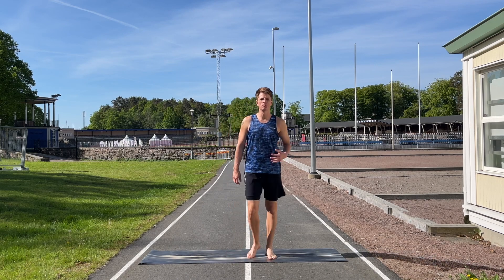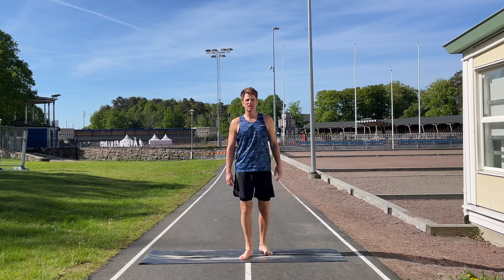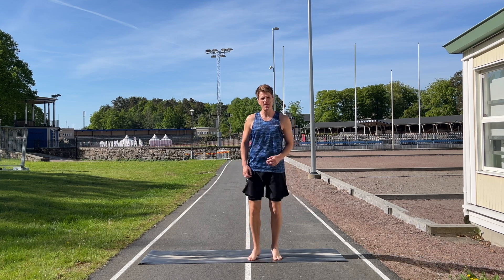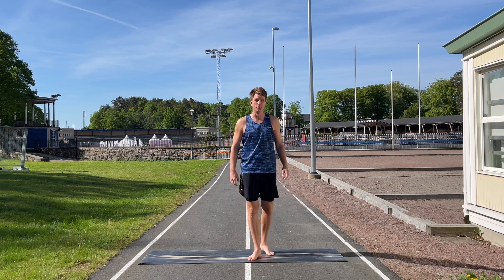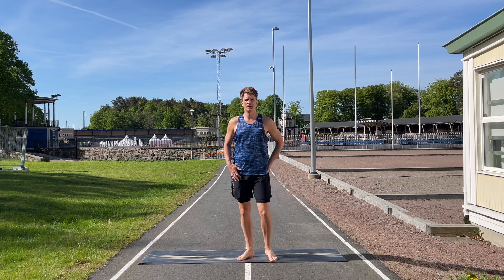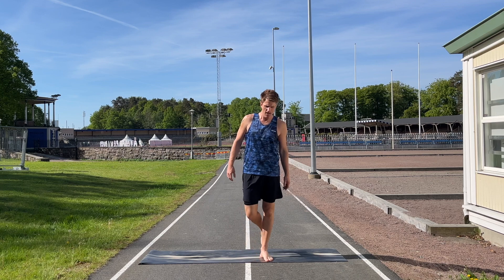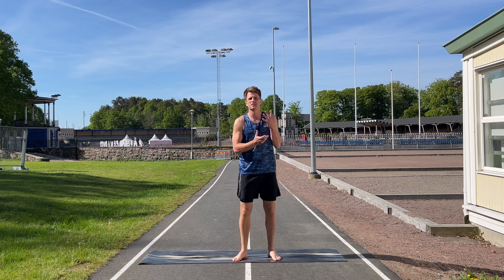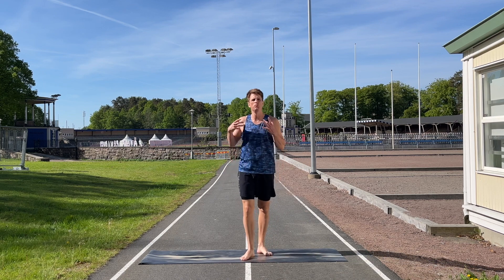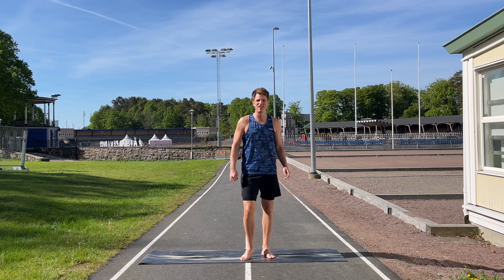Hi and welcome to this workout with me, Peter. Today I'm going to take you through my favorite warm-up — a workout I do every time before I go out for a run. We're going to work on all the muscles you use when you run, incorporate some upper body work as well, and get the whole body warmed up to make you ready for that run.